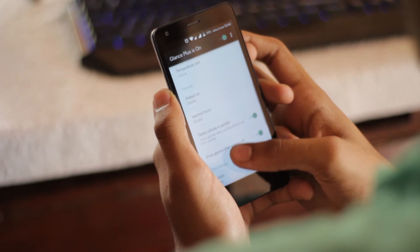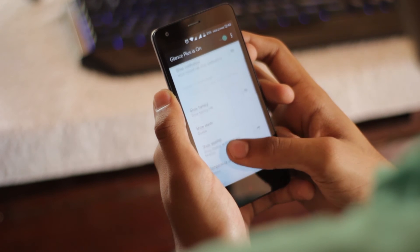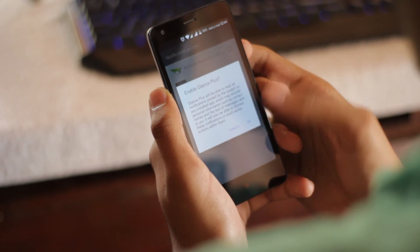To be able to view notifications, you'll have to turn on the show notification option. When you try to turn it on, you'll be prompted to grant notification access to the app. Go ahead and do it — it's 100% safe.